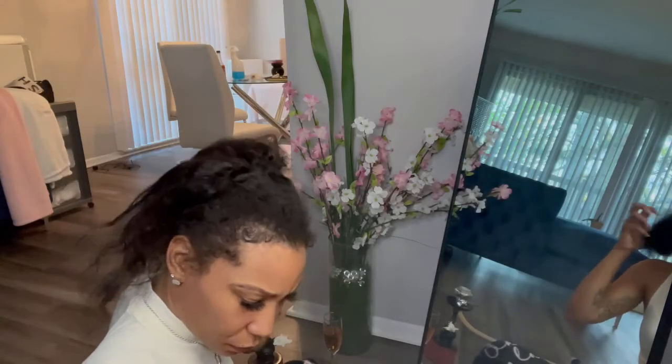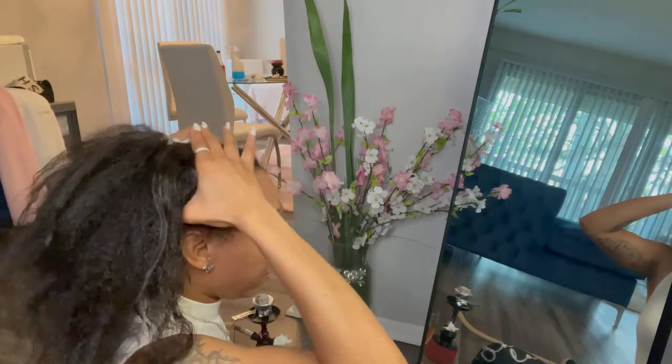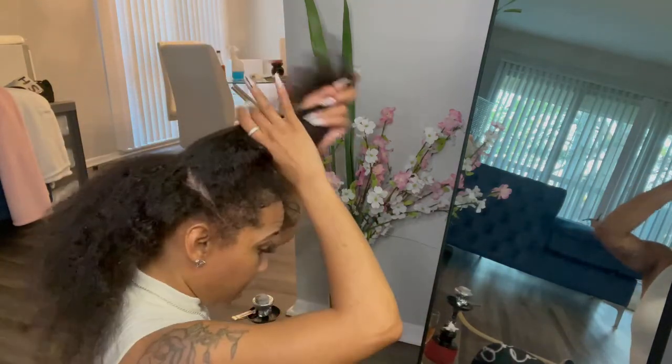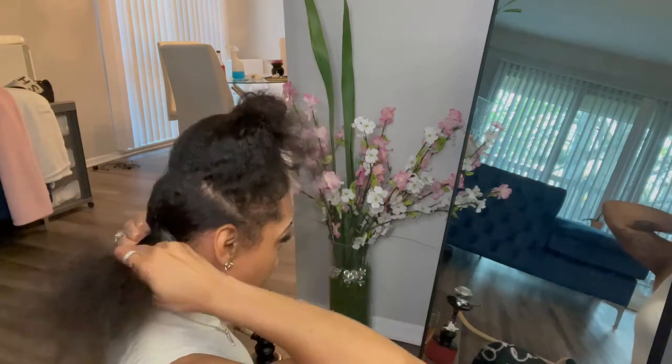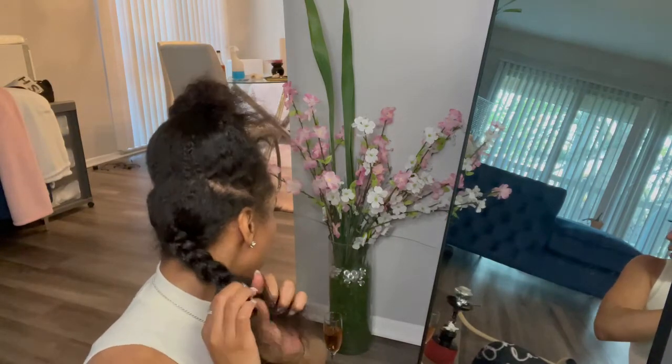My hair is a hot mess, you guys — don't judge me. I'm running out of time and I need to hurry up. I'm just going to start by taking my hair. My hair is pretty nappy, so I'm just going to put it in a braid because it's just for tonight — I'm going to dinner and coming right back home. So I'm going to take my hair and do this big jumbo braid back here. Who's going to know? Nobody.